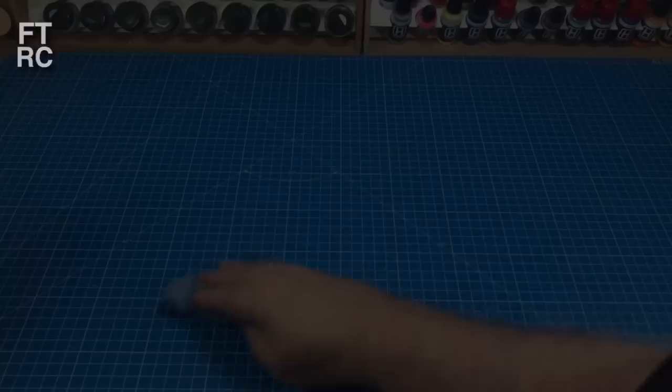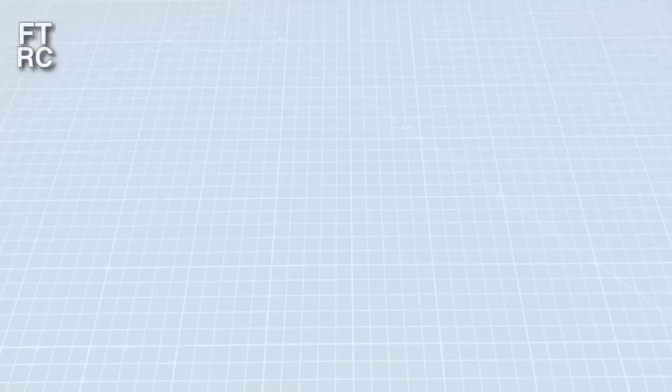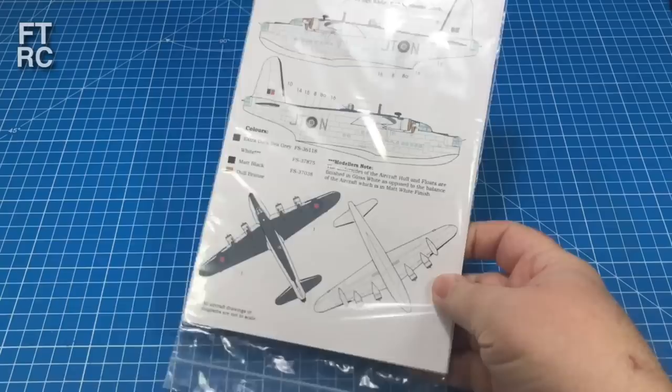With all that scraping and sanding out of the way, it's a good time to clear your hobby bench and wipe everything down before you get to the masking. Otherwise there's all kinds of gunk and stuff that's going to get in the way. Spring clean time - look at the workbench, nice and clean now. Time to start doing some masking.